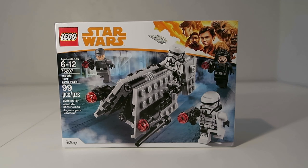Hello everyone and welcome back to another video. Today we're going to be taking a look at the Lego Star Wars Imperial Patrol Battle Pack set 75207 from Solo: A Star Wars Story. This set contains 99 pieces and retailed for $15 in the US when it came out back in 2018, about five years ago.